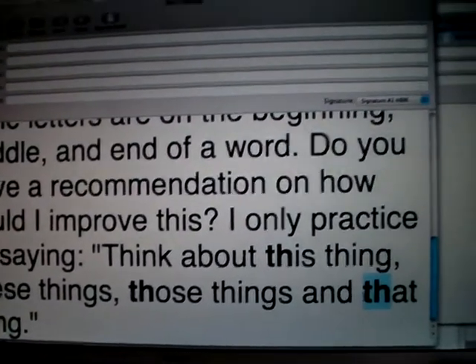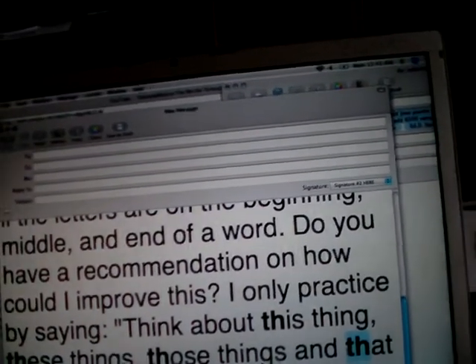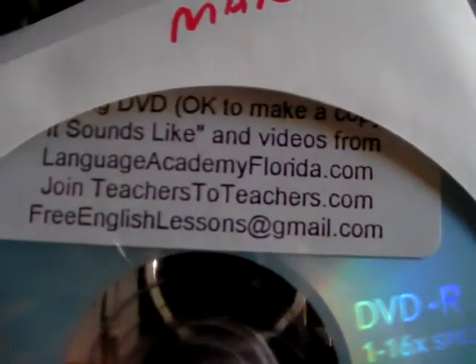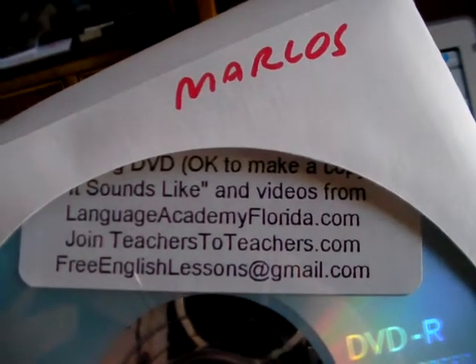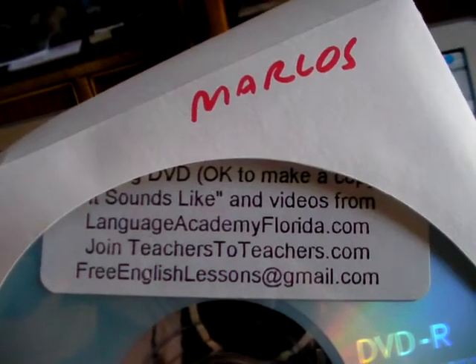I hope this has been helpful. I look forward to hearing more interesting questions, and you can write to freeenglishlessons@gmail.com.